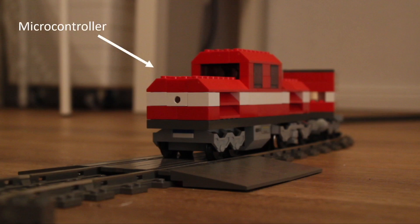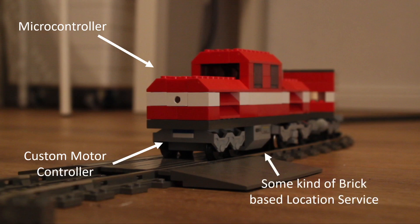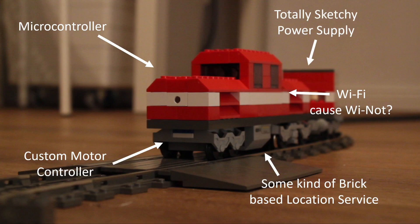I threw a microcontroller in there, built a custom motor control loop, also built some kind of brick-based location service so I could stop it at certain locations, and I also added Wi-Fi to be able to control it from my phone, as well as a totally custom and very sketchy power bank power supply solution.